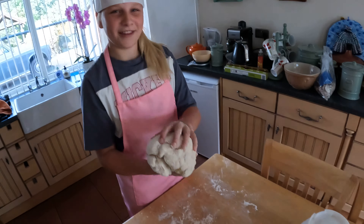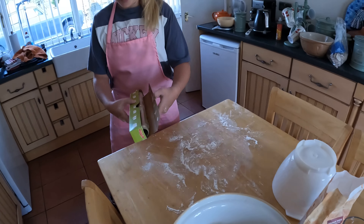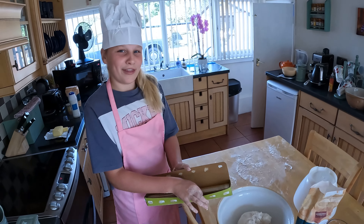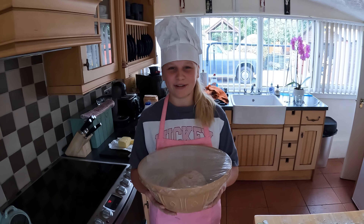We're going to put this in the bowl, cover it with cling film, and leave it for 3 hours. We'll leave it somewhere warm for it to prove.